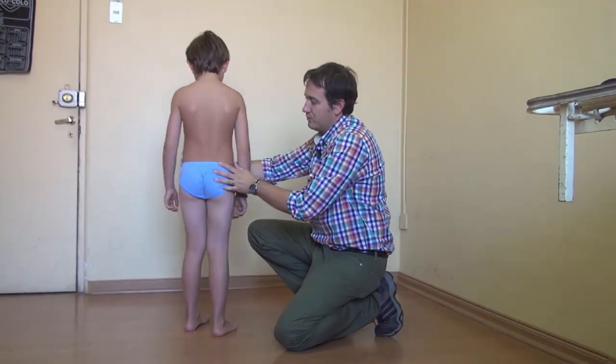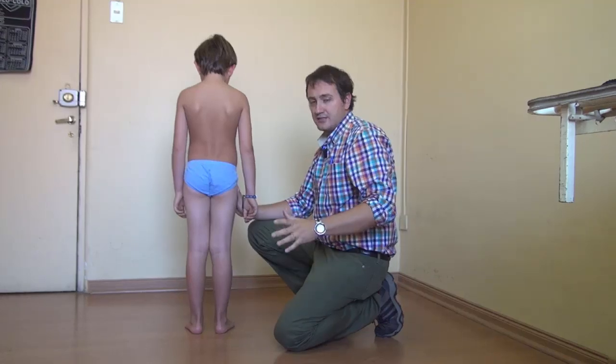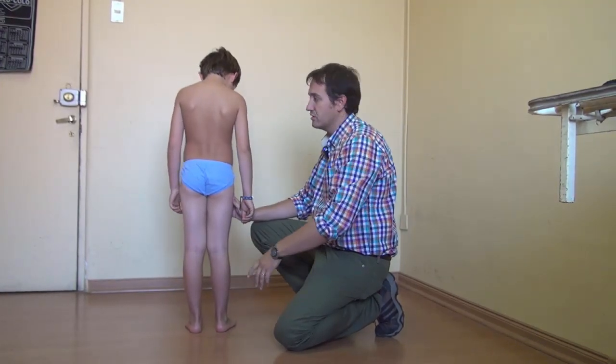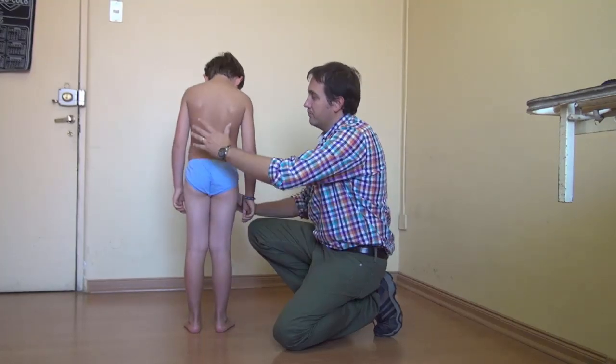Then, when you look at him from the back, it's necessary to always take all the clothes off, no shoes, no socks, so you can see the whole body.